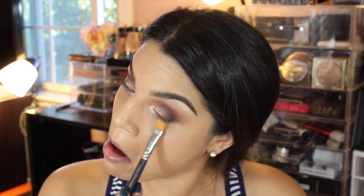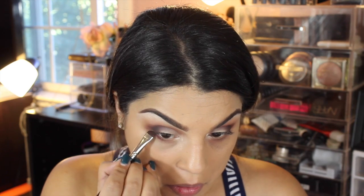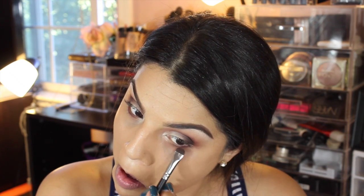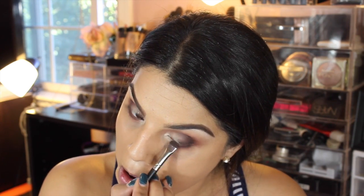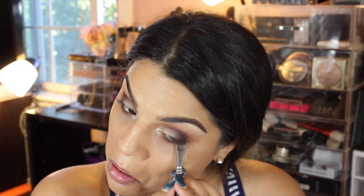Going back with the MAC 252 brush, I got Salted Caramel and feathered it underneath my lash line for a more airbrushed look. Then I used Cherry Cordial and pretty much just lined that out with a dense brush right underneath my waterline.